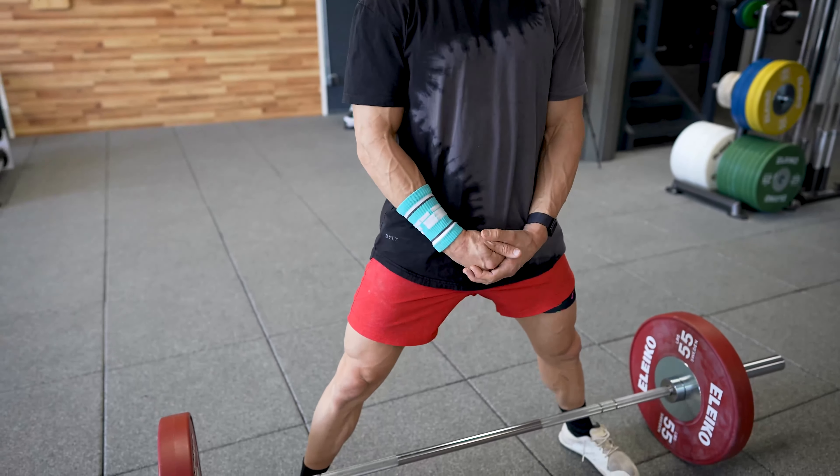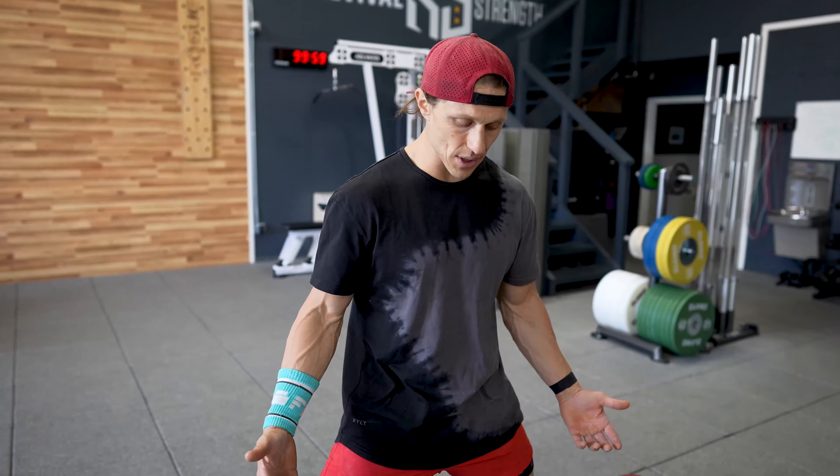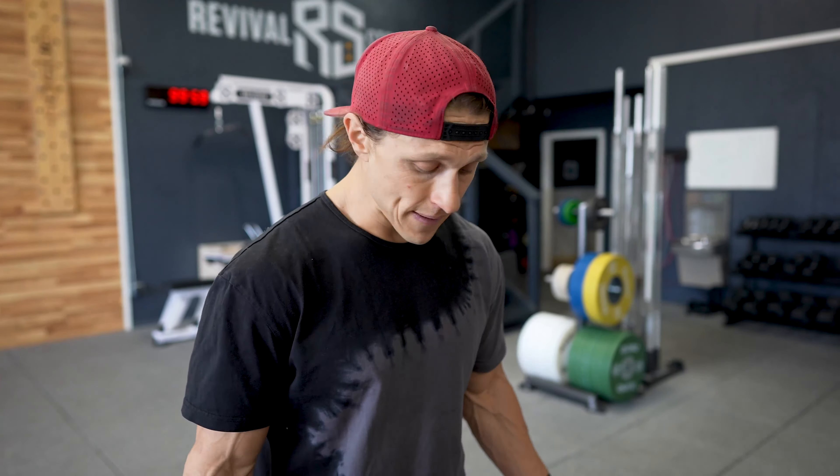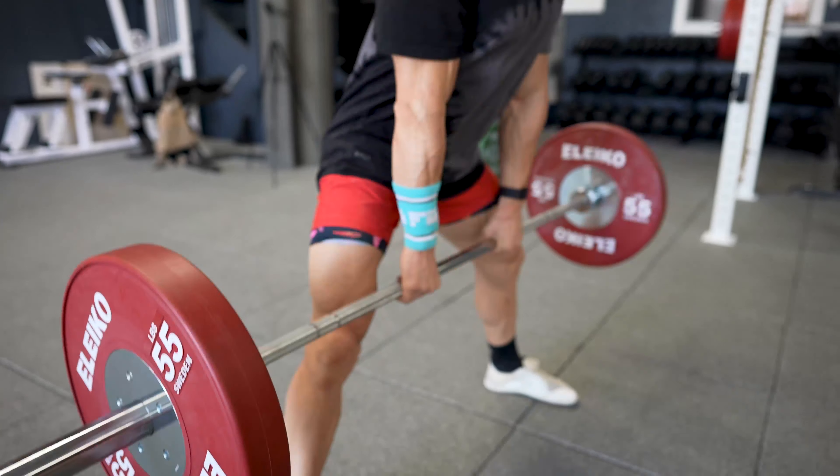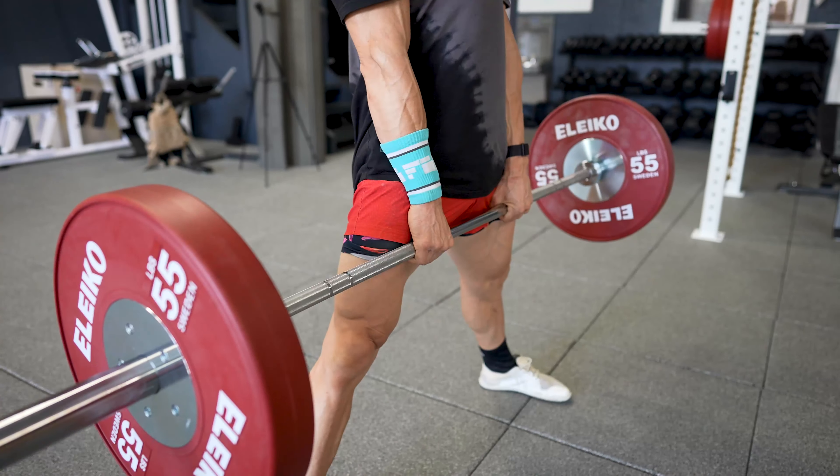Why would you choose a sumo deadlift? For some people, this position is a lot more comfortable when they hinge forward because of how their body is shaped, their limb length. This gets them in a stronger and safer position to deadlift. When you go wide with your feet, you are able to adopt a more upright posture. That upright posture means less load on the spine, which for people that find the traditional deadlift flares up their back, this might be a great choice.